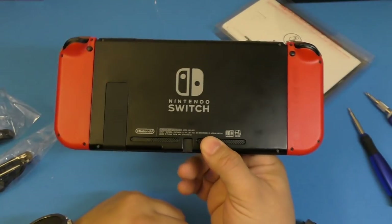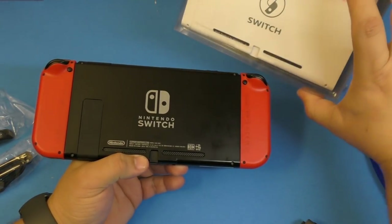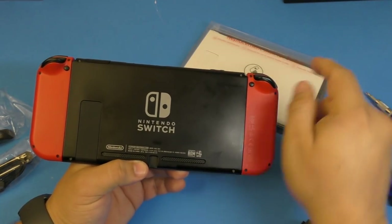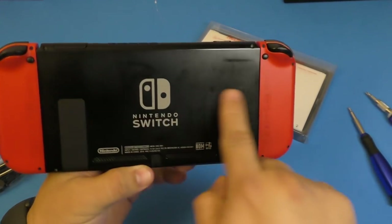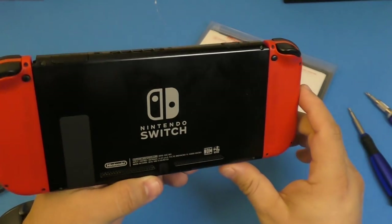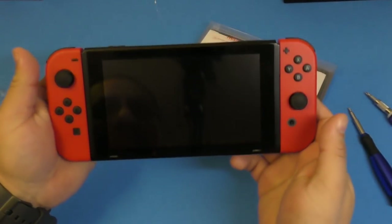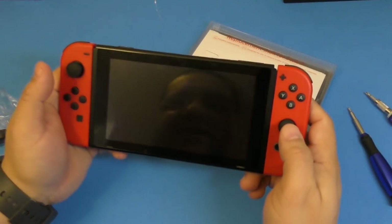Look at that — that looks pretty awesome! Another thing I'm gonna be doing in this video is replacing the rear cover, because I actually wanted white and red in the back. And as you can see, the black part of it is already getting different tones of black because of greasy hands.